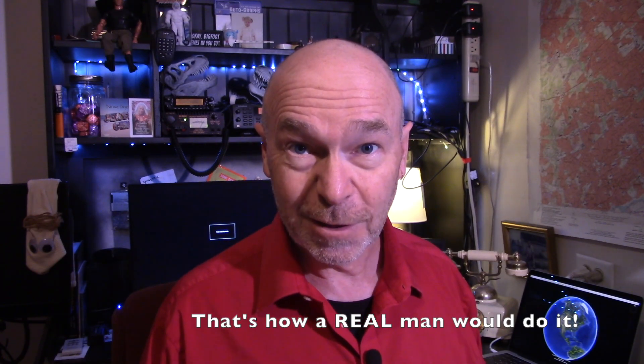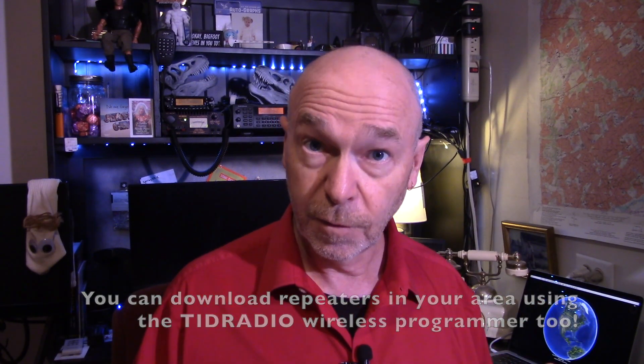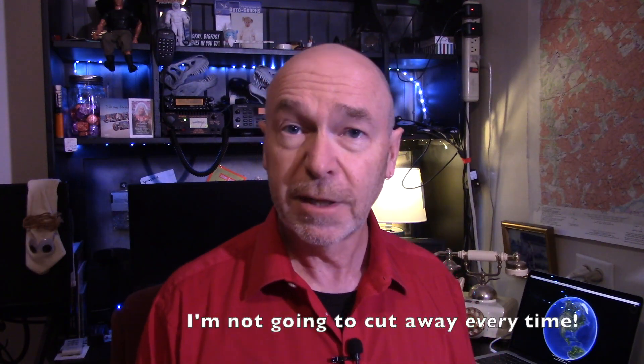So the second best way to program the Mighty UV5R is to use Chirp. I've talked about Chirp in other videos. It's a spreadsheet-style looking application that you can download for free. You can download all of the repeaters in your area, put it into Chirp, and put Chirp right into your UV5R. Chirp is dependable and easy to use.